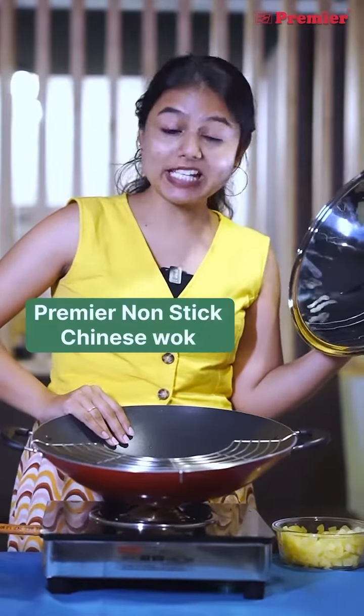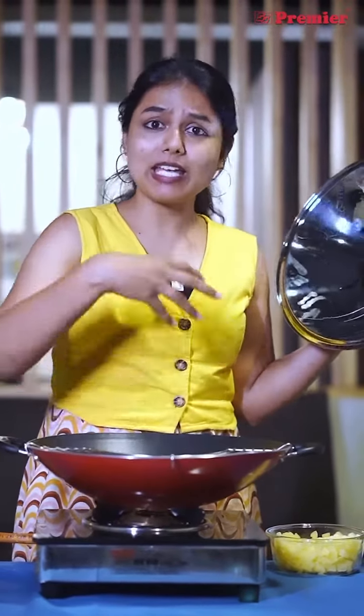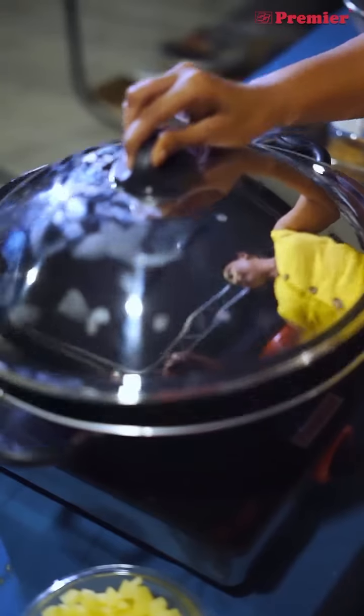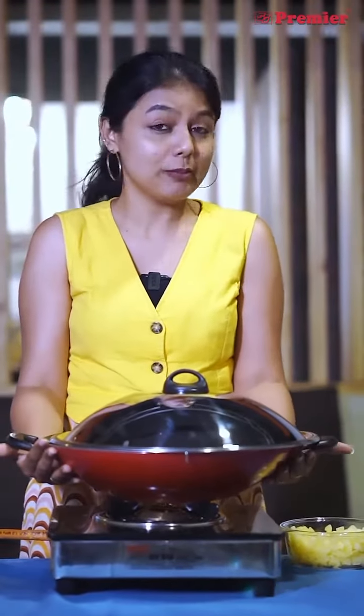This is Premier Chinese Oak. If you want to cook it down, you can cook it down. If you want to steam it down, you can steam it down. So this is 2 in 1 — this is a Chinese Oak.